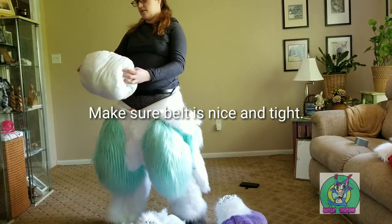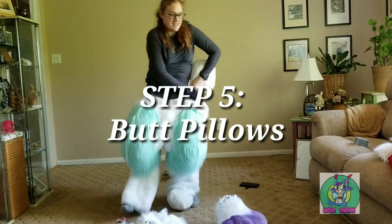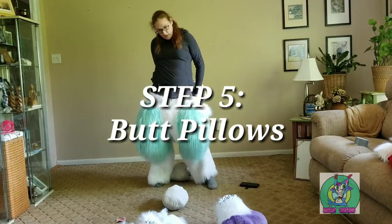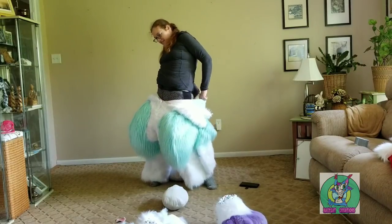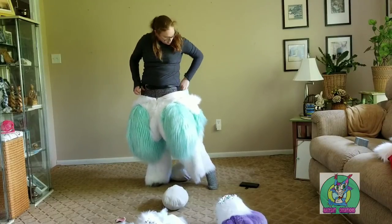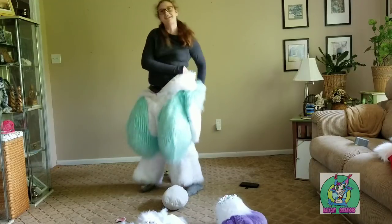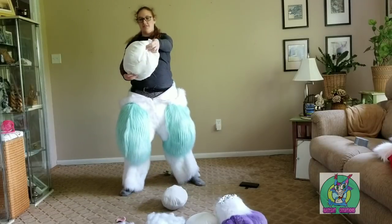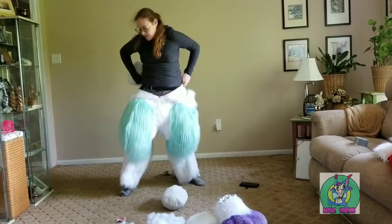And then you put the butt pieces in. Butt cheek one. That's a little workout, man. You're almost done with the pillars, though, huh? That's a big one.